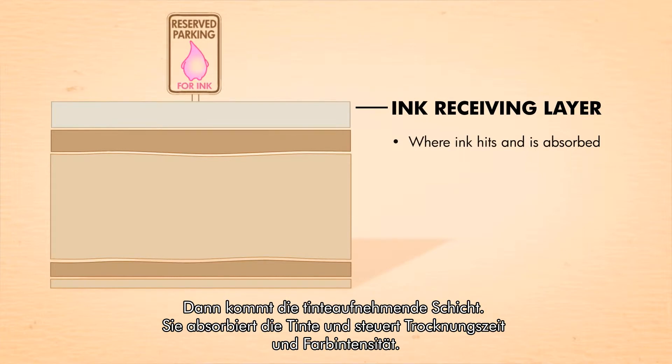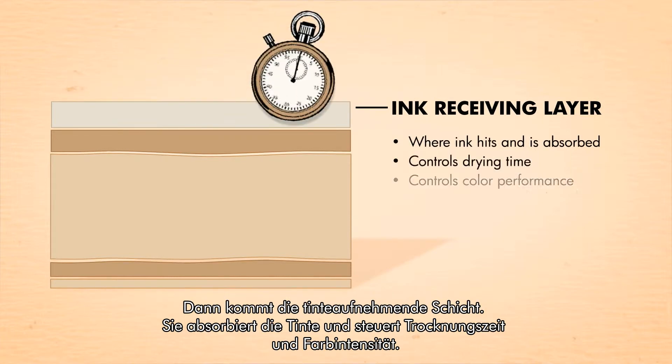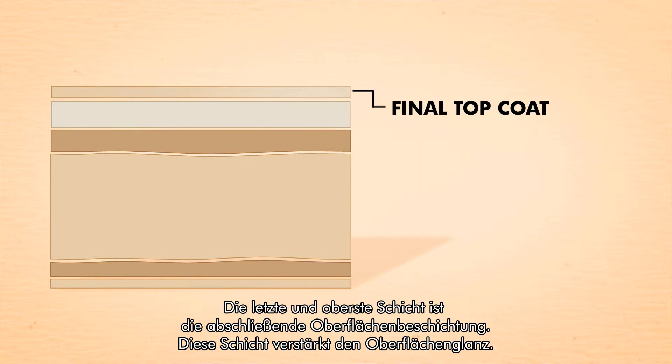Then comes the ink receiving layer. It absorbs the ink and controls drying time and color performance. And last, at the very top, is the final top coat. This layer enhances the glossy finish.